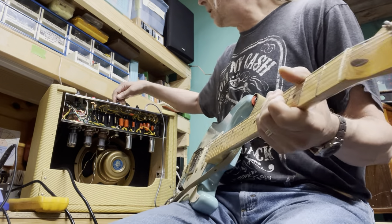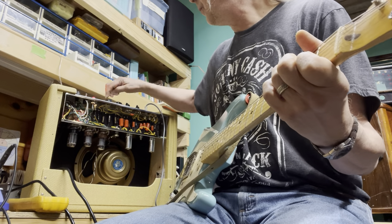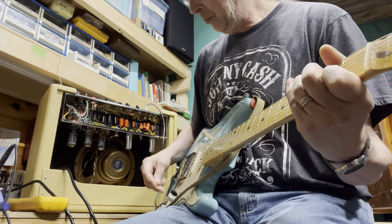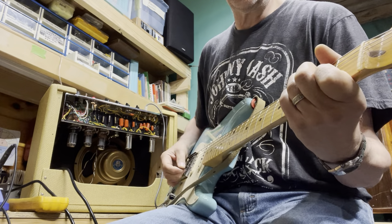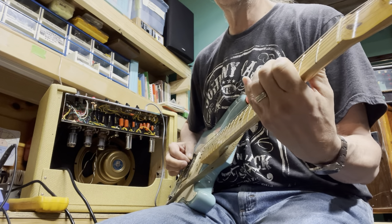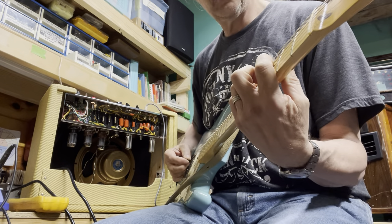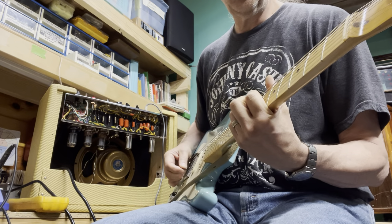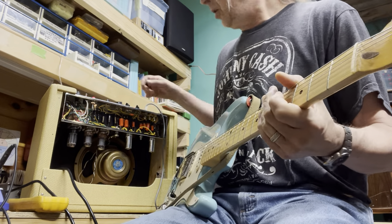So that pretty much covers it. Oh yeah, it's got tremolo on it — it's actually pretty usable tremolo too. You can kind of get outrageously fast. So that's pretty much it there.